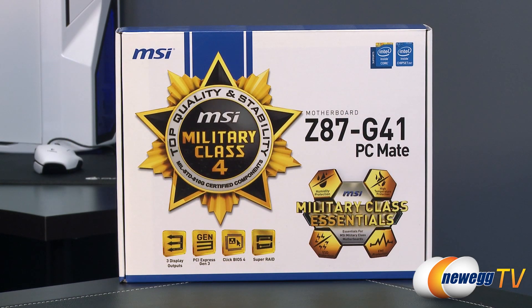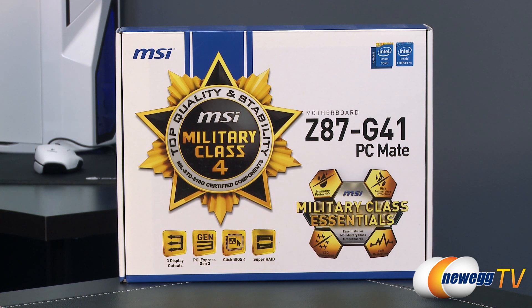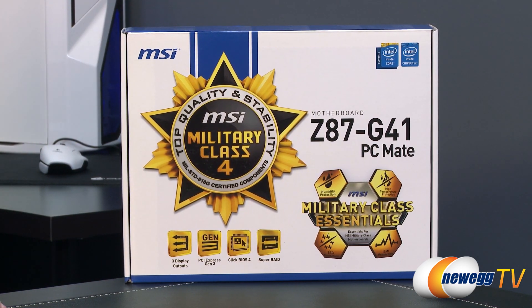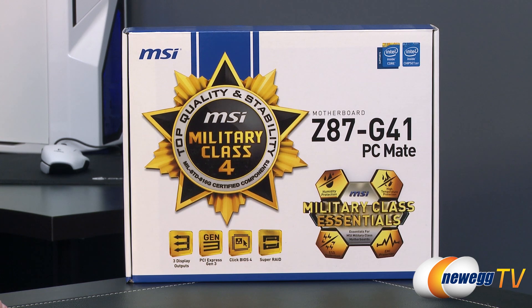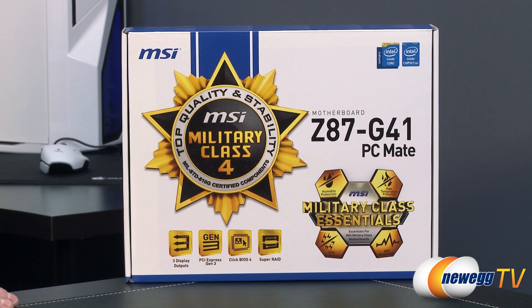Starting with a closer look at the retail box, this motherboard features the Z87 chipset from Intel and is based on the 1150 socket, so it's set up for Intel's fourth generation core processors, also known as Haswell. Bear in mind that this motherboard is not backwards compatible with Ivy Bridge or Sandy Bridge processors, so you will need a fourth gen core processor such as a 4770K or 4670K.